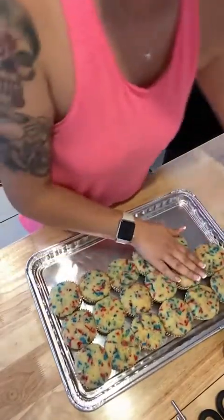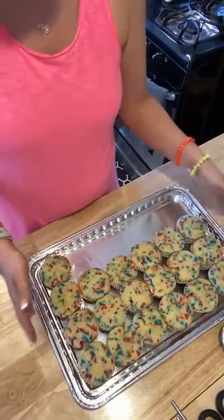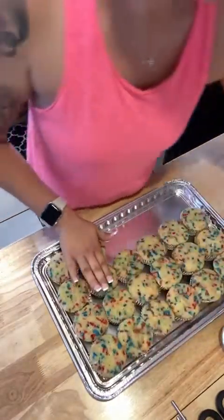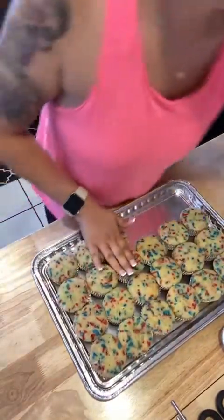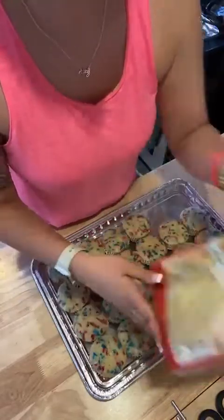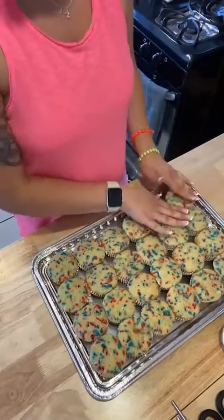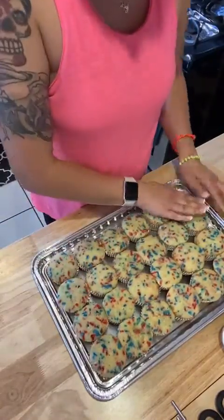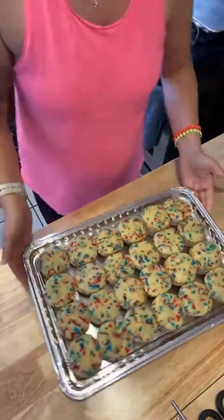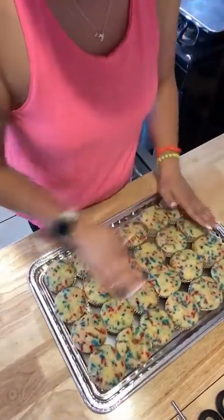Keep building them and get them nice and close together. And then our last row. Like I said, if you don't want vanilla, you can use chocolate, red velvet, or maybe lemon if you prefer that. I just used a box cake — one of these. Just follow what it says on the back of the box, and I added about a cup and a quarter of sprinkles — red, white, and blue. Just get them nice and snug, nice together.